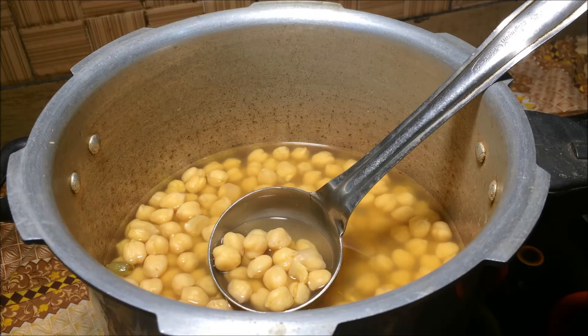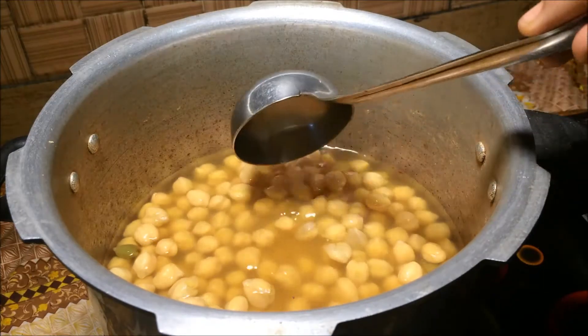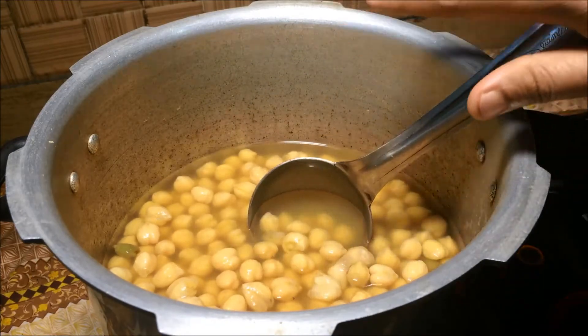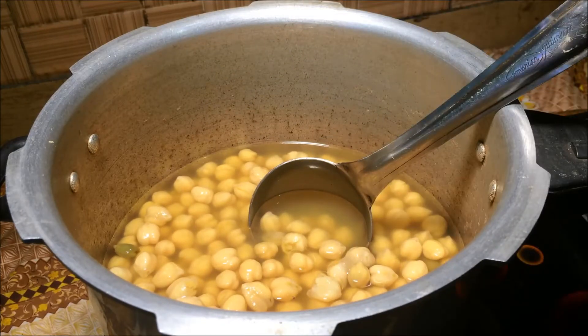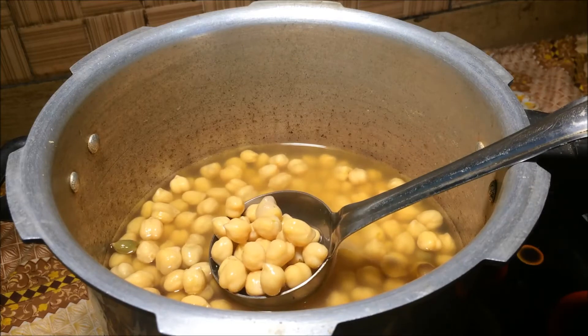Mix it well and get it ready for the masala. We need to make the sausage from the bread on the ground. Add the sausage and mix it in.